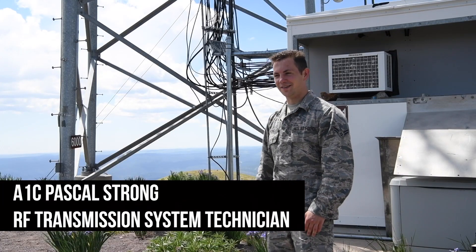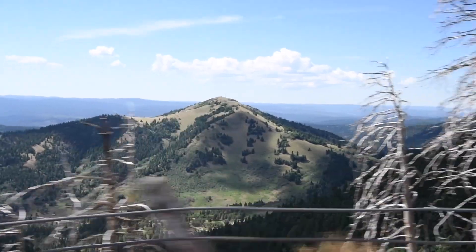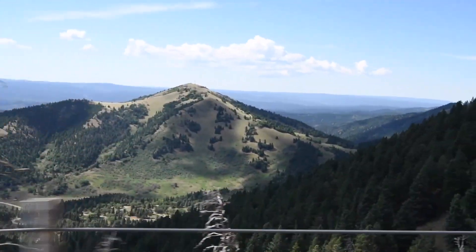Climbing? I love climbing. I think it's the best part about the job. You get to see some amazing views like this. I love everything about it.